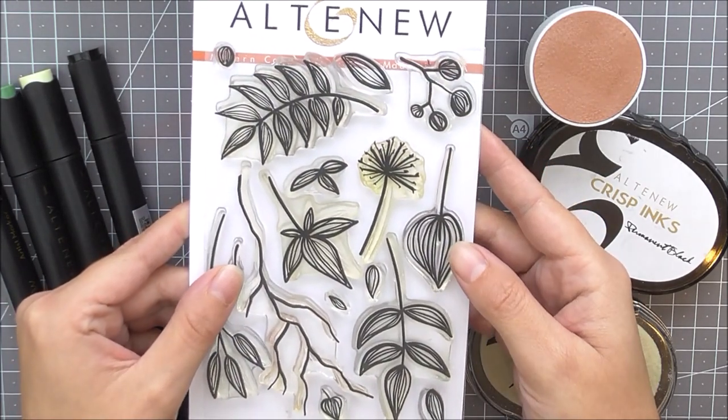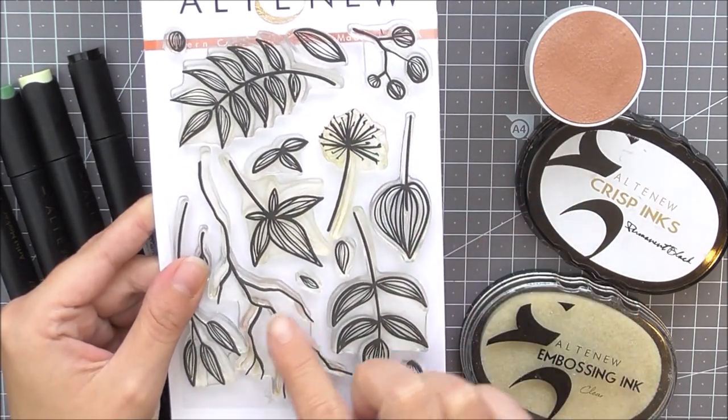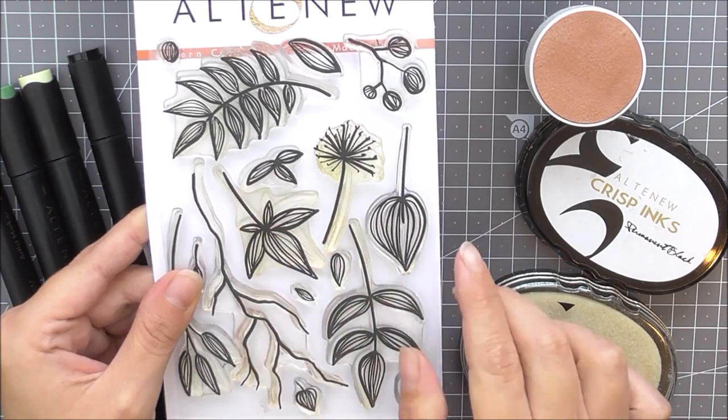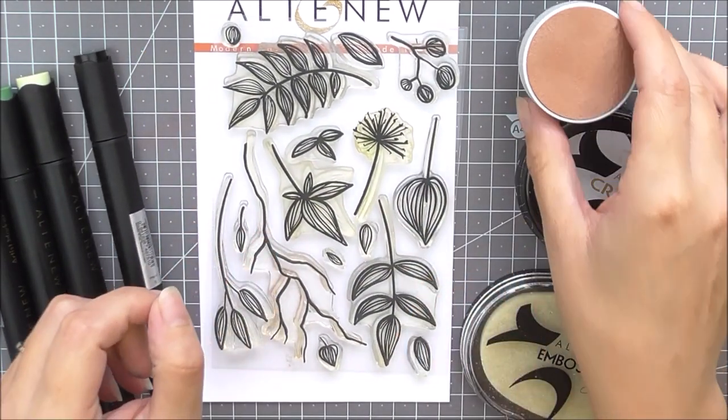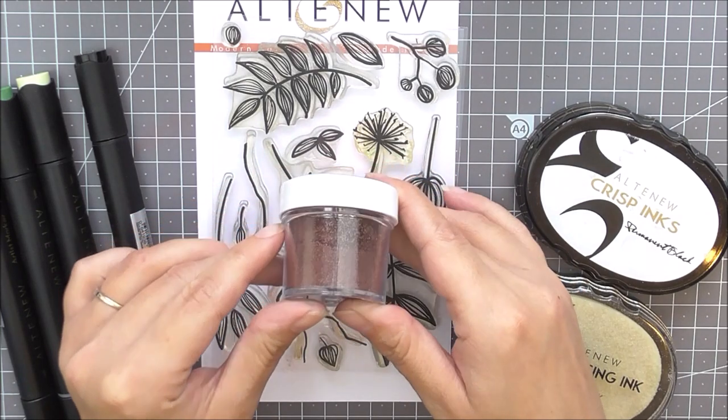The stamp set included features many different leaves and branches. These images can be used to create beautiful projects all by themselves, but can also be added to other floral stamps to create larger arrangements.